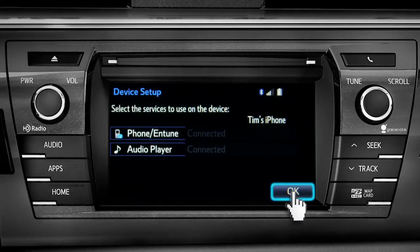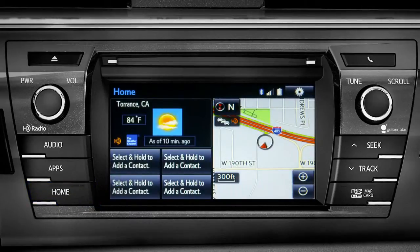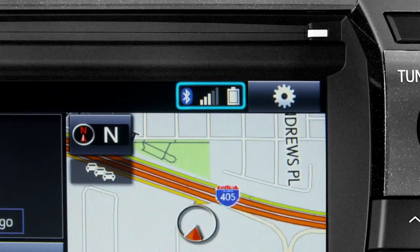Tap OK and press the Home button to return to where you started. Notice three new icons have appeared at the top of the Home screen: the Bluetooth symbol, the network signal strength, and the phone's battery level.